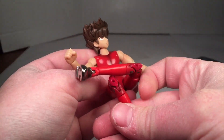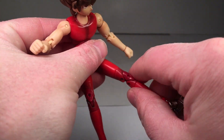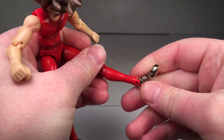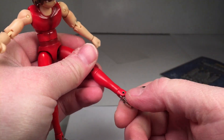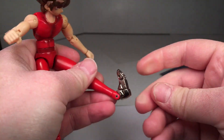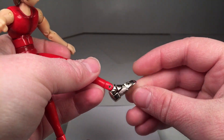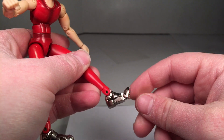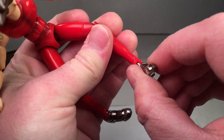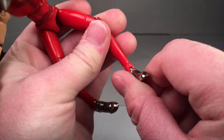Especially with the ab crunch. It swivels down at the bottom, he can go up a good amount and down a little bit — good enough. He also has the toe hinge, and you do get some degree of tilting on both ways.